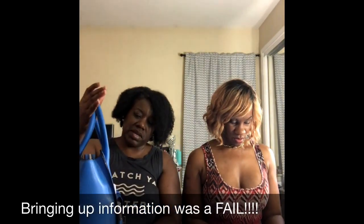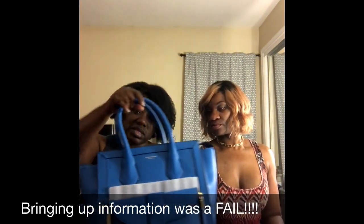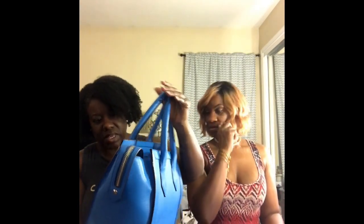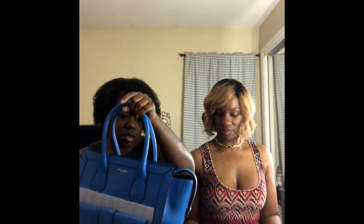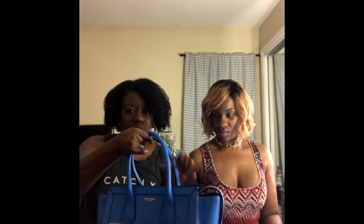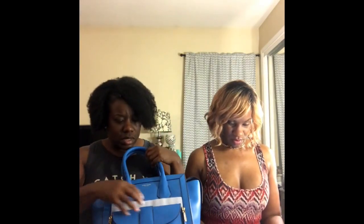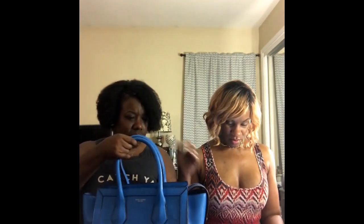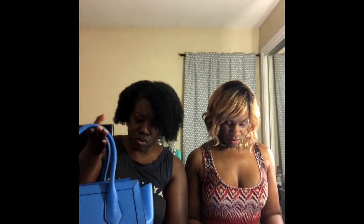What originally drew me to this bag was the fact that it looks suspiciously like a Celine — but I didn't have Celine money. I did have Henry Bendel money, so I got the next best thing. This bag is pebbled leather and comes with gold tone hardware.